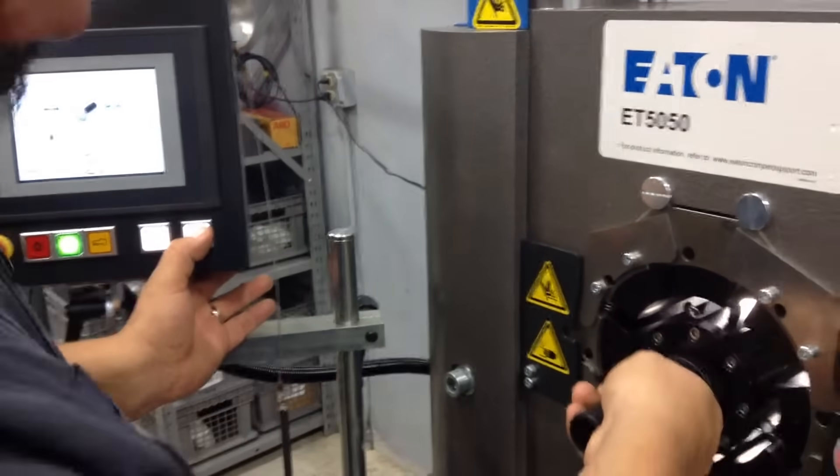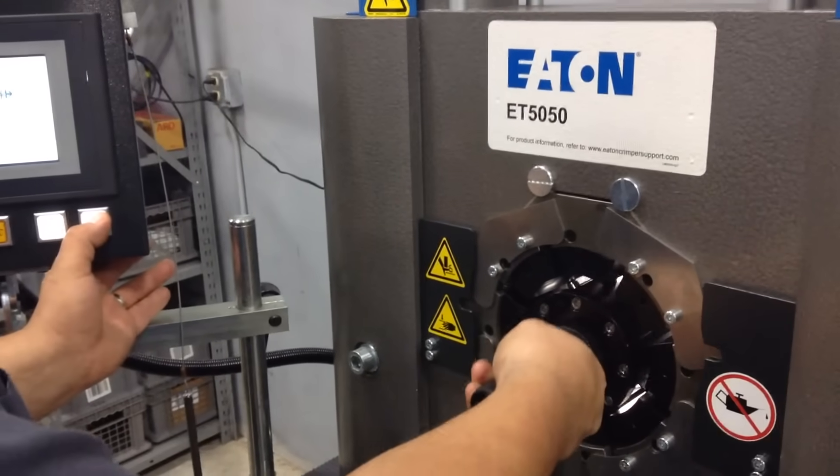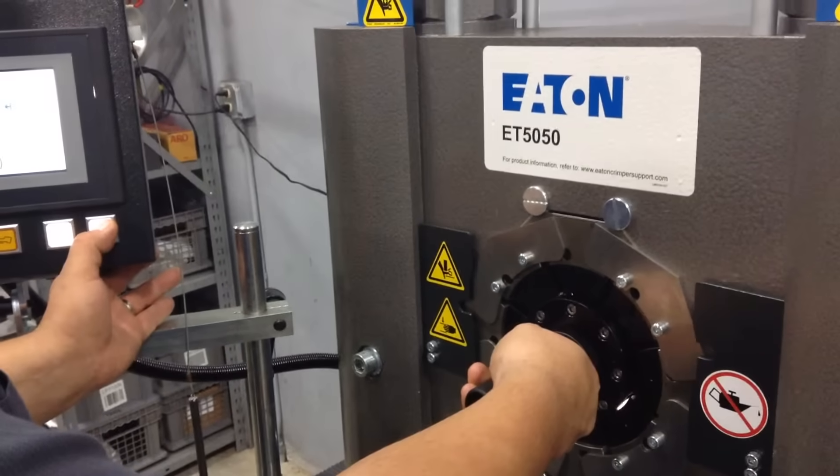So we'll line up the dies, the pins — make sure we don't crush them.